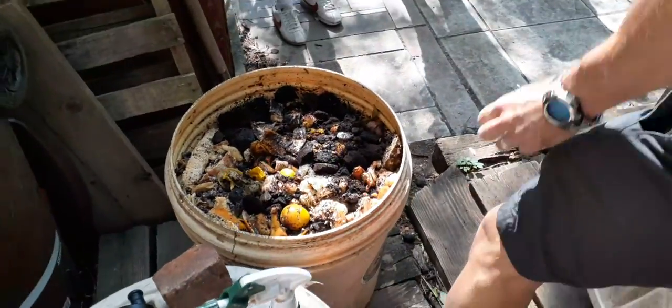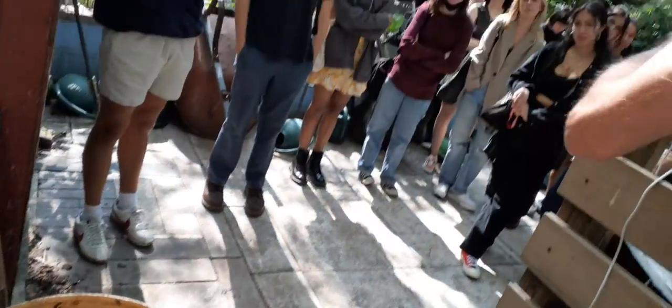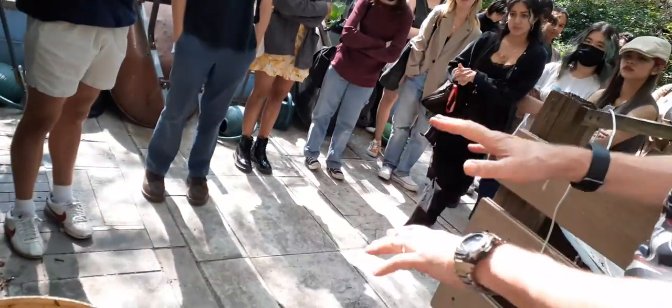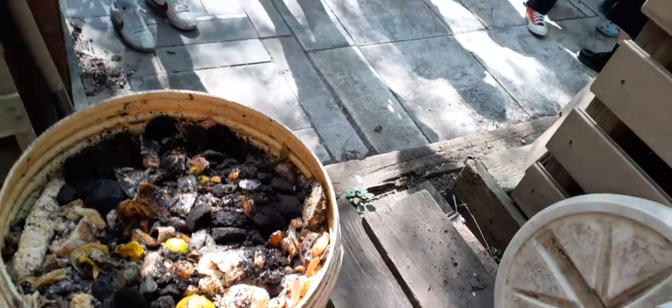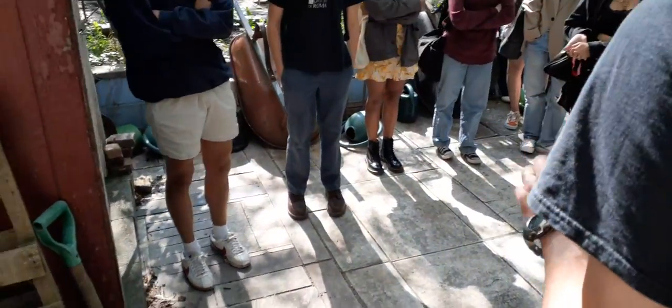Pack it down really tight. Now normally in the compost you don't pack it down — you want it aerobic — but this is anaerobic, meaning no air. So it's packed down and sealed up for six weeks, longer in the winter.